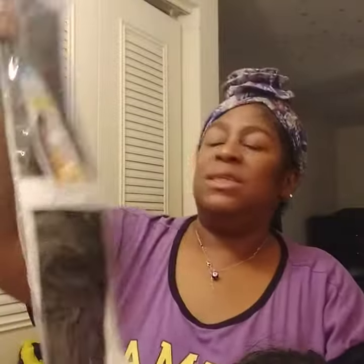Here it is again — the Argonite ponytail by Shake and Go, 24 inches, yaki straight, color number one. So thank y'all for watching and I'll be back. Bye!